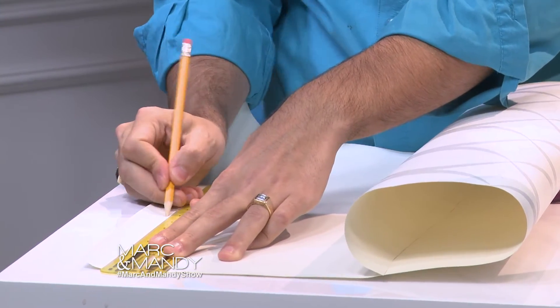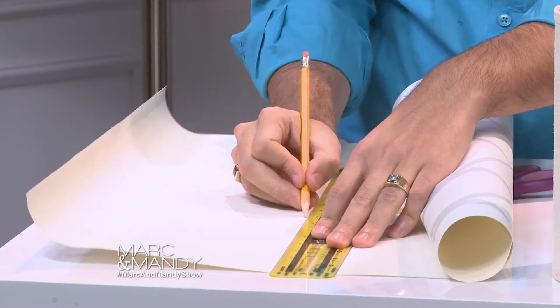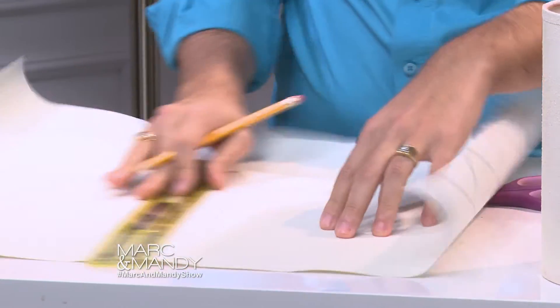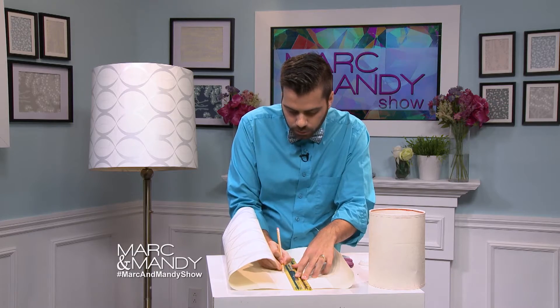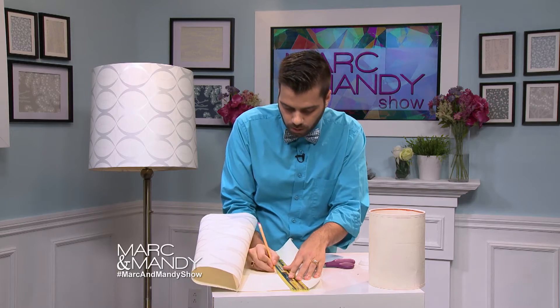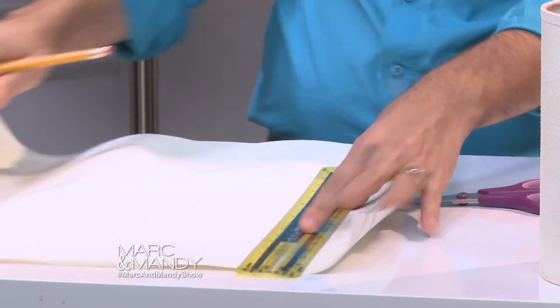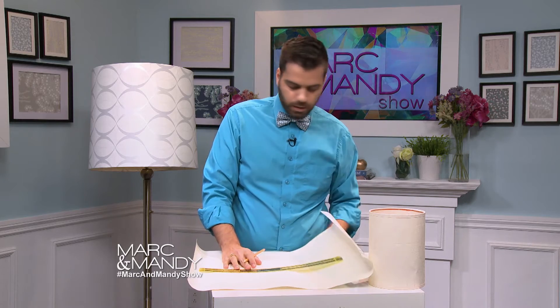We're gonna mark it every six inches or so, keeping it at the eight-inch mark — and obviously it'll be different if your lamp is a little longer or a little smaller. Once marked, the next thing I'm gonna do is make one long mark. I'll just take my scissors and put them on the top to make sure I have a straight line.